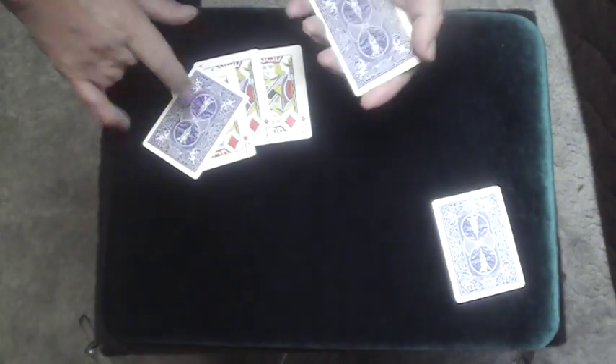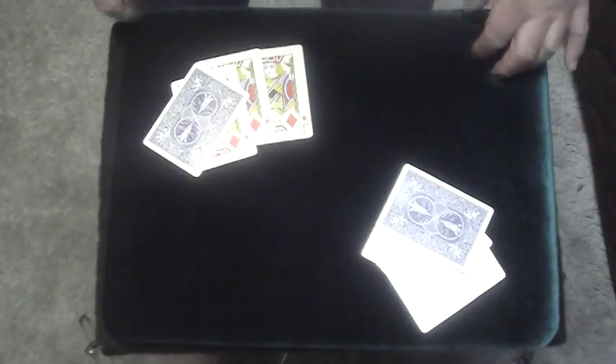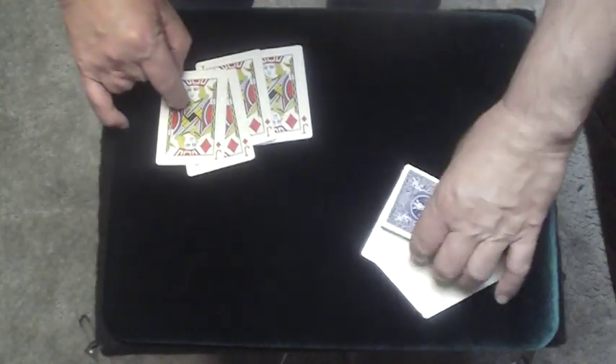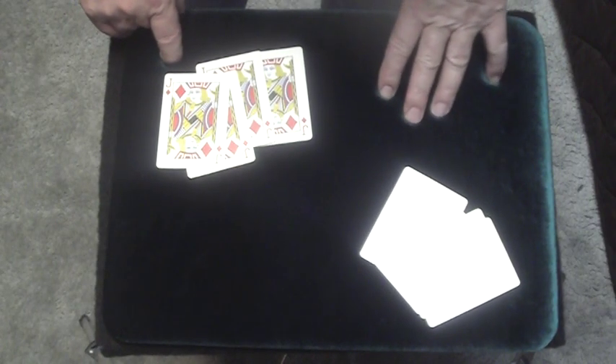Let me try one more time. There is a blank there — a blank there. That leaves me with three blanks and a jack here. So if I just do this, you see what happens? The jack winds up here, and the last blank winds up here. That's the four card matrix by Frank Paris. Hope you liked it.